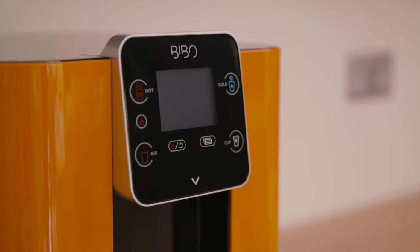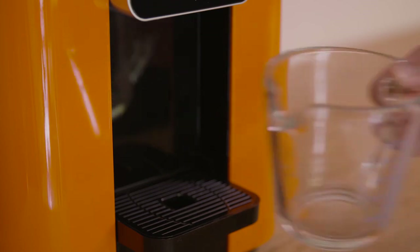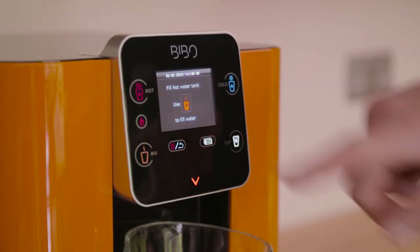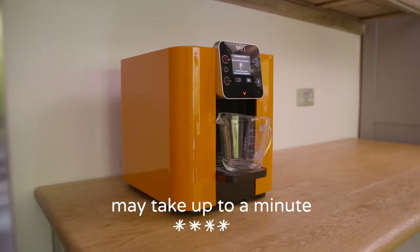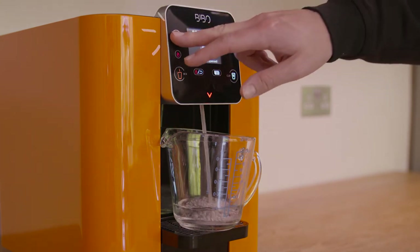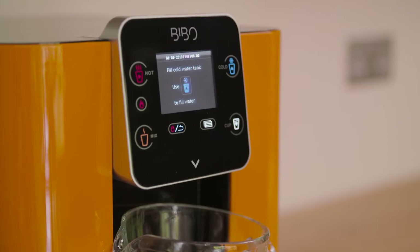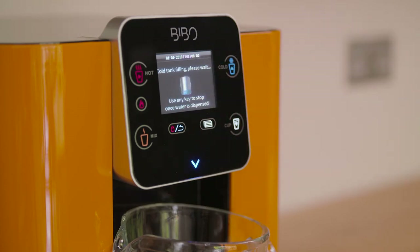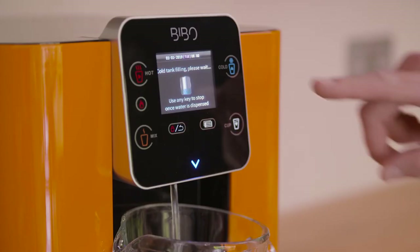Now you can plug in your Bibbo and turn it on, making sure the heating switch is in the off position. The screen will light up with the Bibbo logo and it will then ask you to fill your hot water tank. Place a suitable container under the dispense nozzles. Use the red cup to start filling your hot tank — it may take up to a minute, but once the water starts to flow press any key to stop. The Bibbo will now tell you to fill your cold tank. Press the blue cup to start filling your cold tank; again it may take up to a minute, but once the water starts to flow press any key to stop.